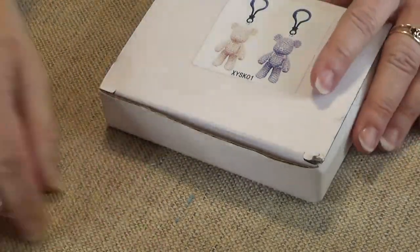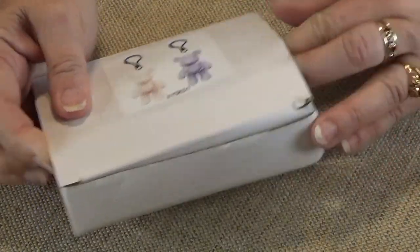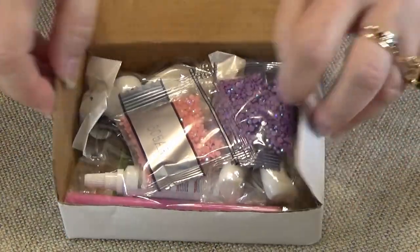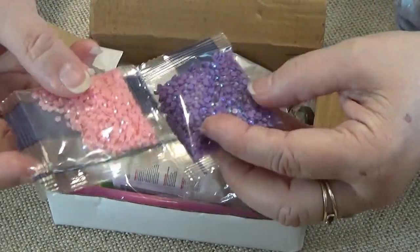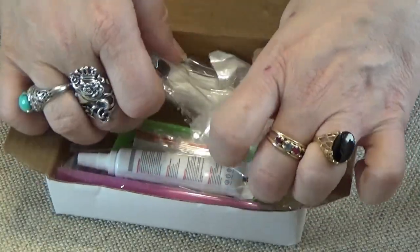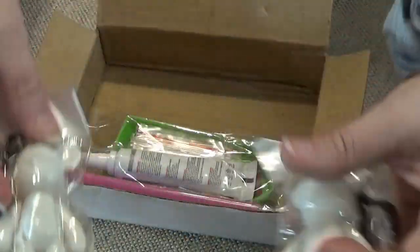So they come in a kit of two, and this is how they come - I haven't touched these yet. They each have their own color, and in this kit one's pink and one's purple. You get the two teddies - poseable teddies.